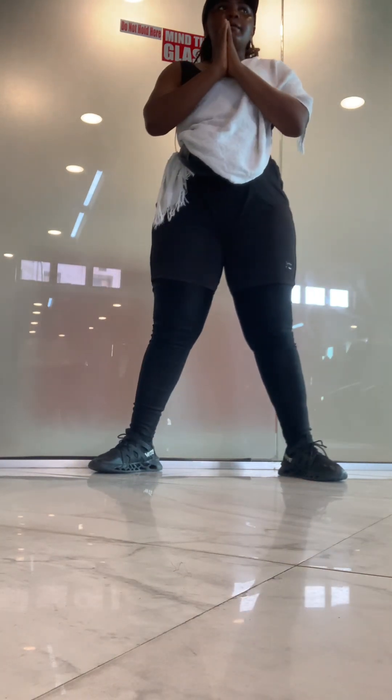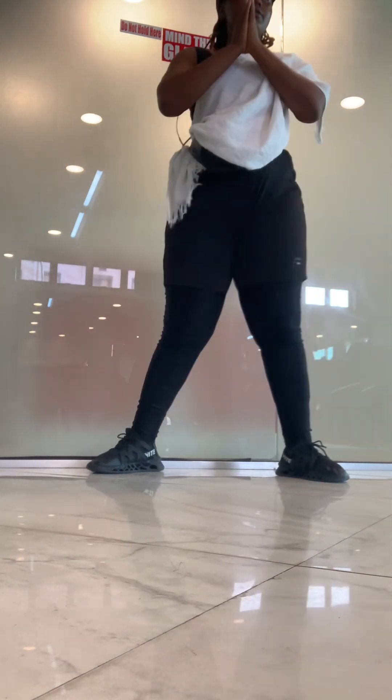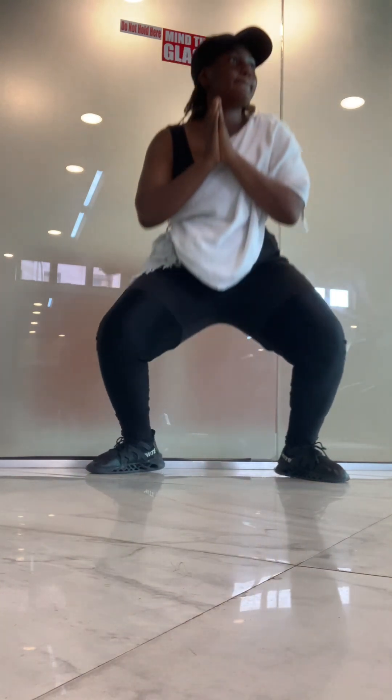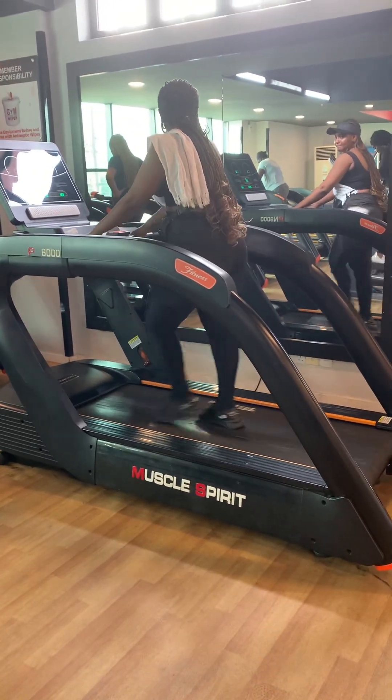Here you are familiar with this exercise — I normally do it at home too. It's a little squatting but it helps your waistline, you understand. So then I went to use the treadmill.